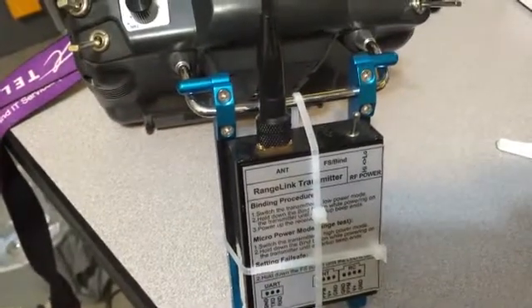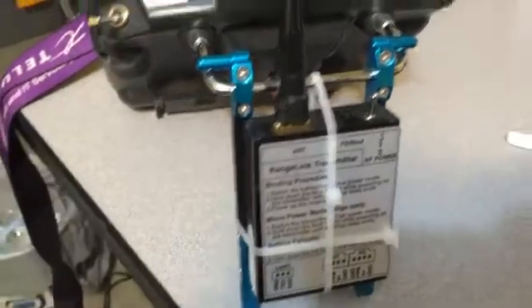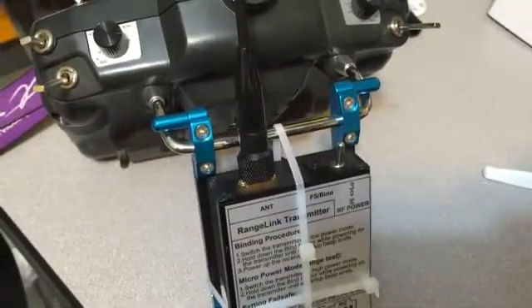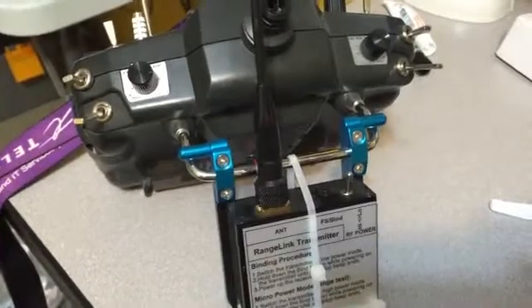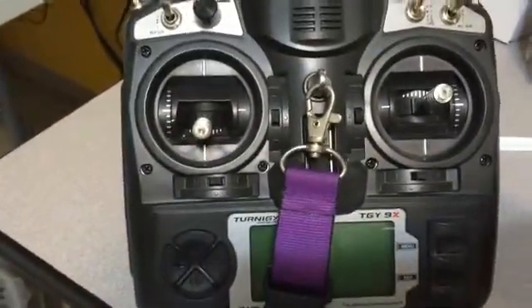I would recommend it — it supports high power and low power modes, and I haven't even used high power yet, so with my video system I could probably go even further using the high power mode. So again: Turnigy 9x from HobbyKing with the range link system.